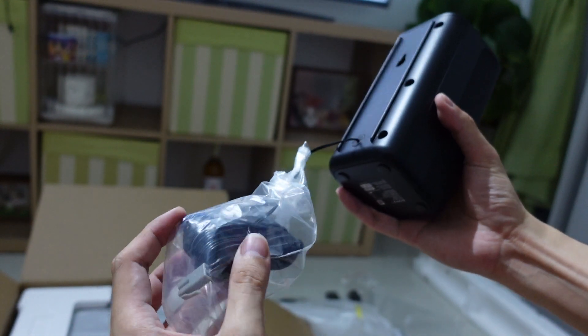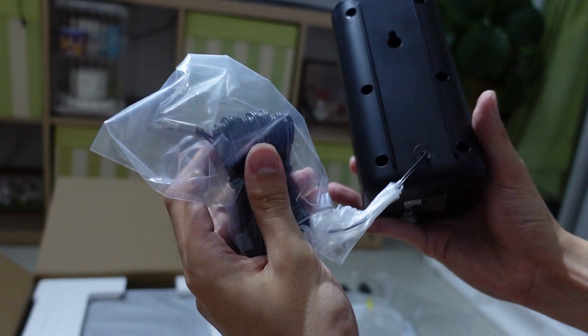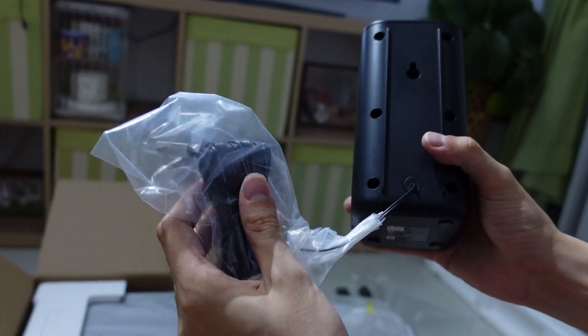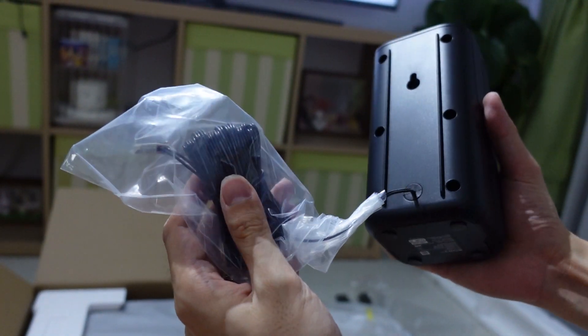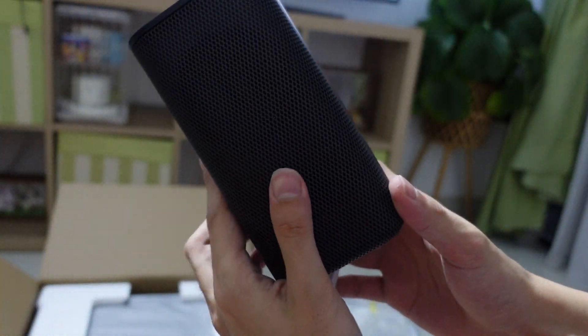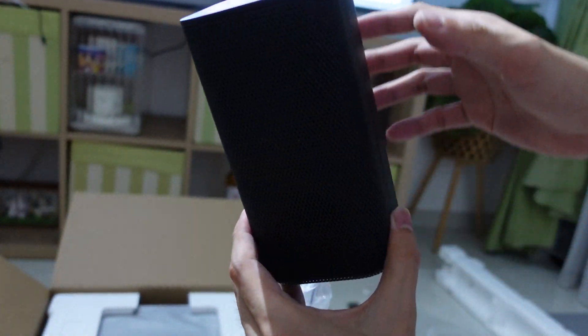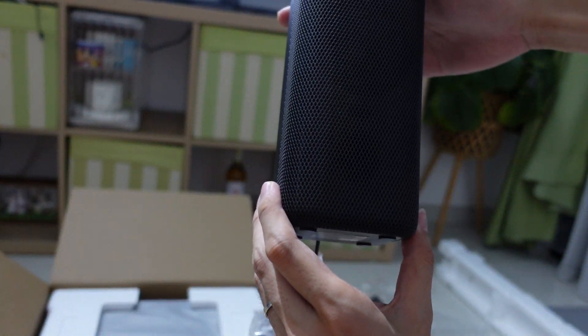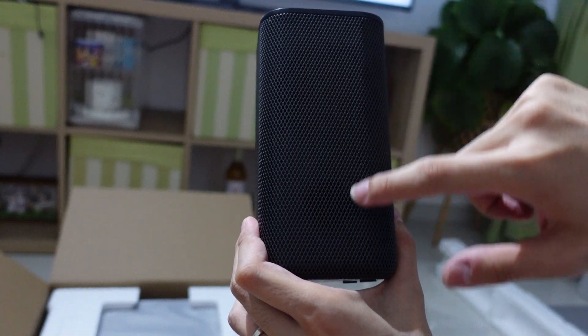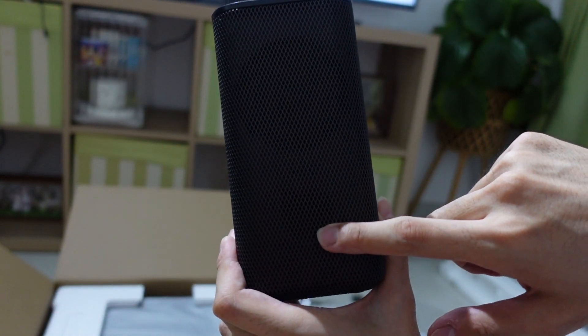And you have this wire here — I believe it's around 5 to 6 meters. So if you have a small living room, you are able to route it and try to hide it. You can use it as the rear speaker placed behind you, or if you just want to put it right beside your soundbar, that's also doable. There's a big speaker here and a hole, which I guess lets air in for the speaker to work.